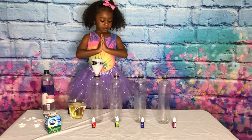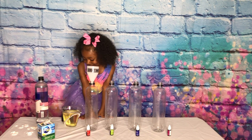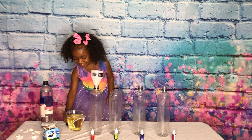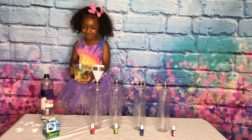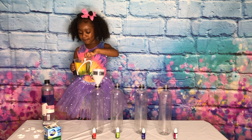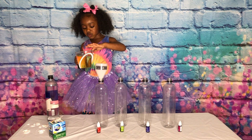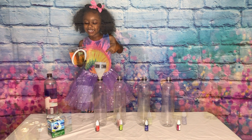All right, guys, so the first thing we need to do is pour the oil into the bottle. So Jenna's gonna go ahead and do that for us. Hold on, wait - you gotta do it very slowly, okay? Take your time. It takes about 10 minutes to get the oil into it.